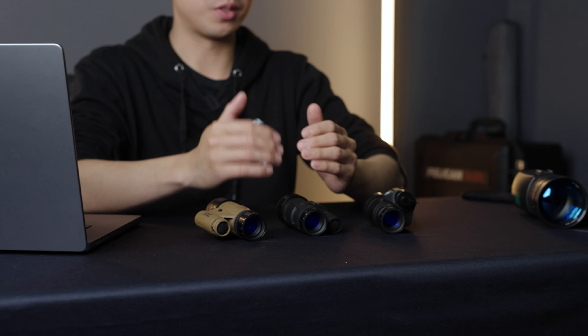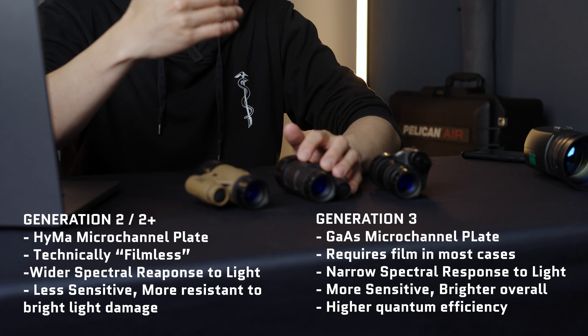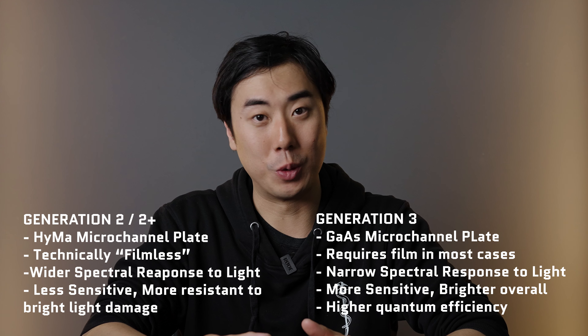The advantage of Gen Two Plus tubes is they have a broader spectral response — they can see more of the light spectrum than Gen Three tubes. At the Photonis booth at SHOT Show, they showed out-of-band lasers that Gen Three tubes didn't intensify well, but the Gen Two tube picked it up like a light bulb. Additionally, Gen Two tubes don't need a film in front of them because they don't suffer from the same ion poisoning, so technically Gen Two tubes are filmless.